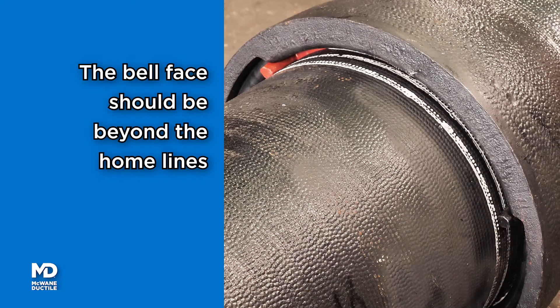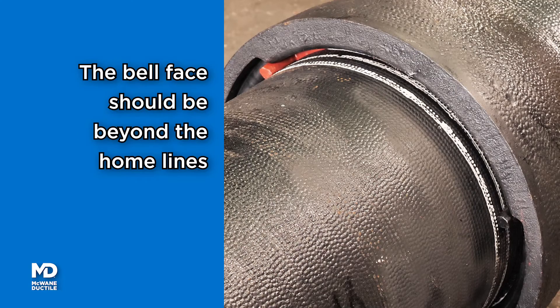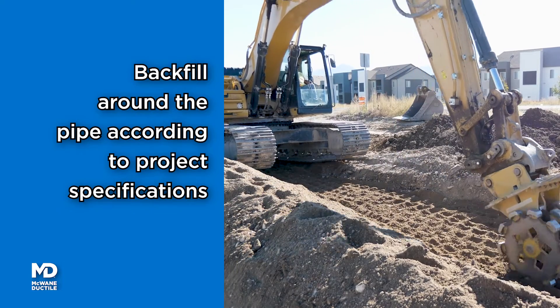The bell face will be beyond the two home lines on the spigot when the joint is properly assembled. Deflect the joint up to five degrees in any direction and backfill around the pipe to the project specifications.